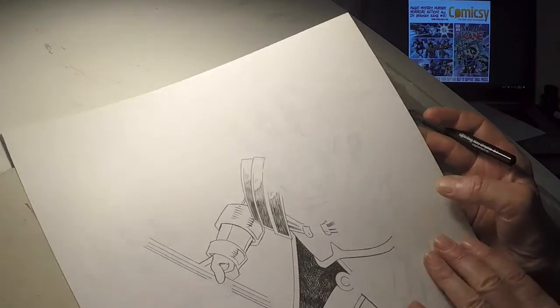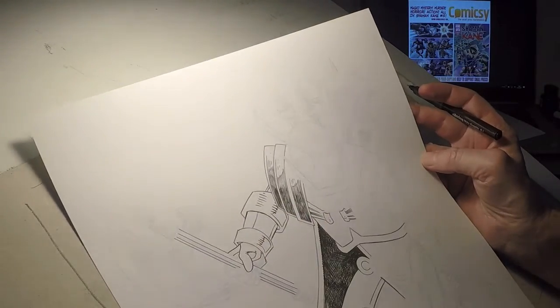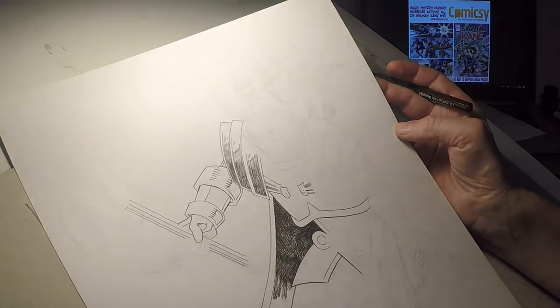I'll call that quits for the moment. Just on the shoulder pad and the arm — I might work on that a little bit and get that a little bit more finished, or I might do a bit of blocking by the next time you see me. Anyway, see you in the next section. See you soon. Bye.